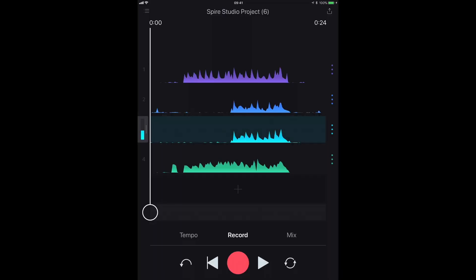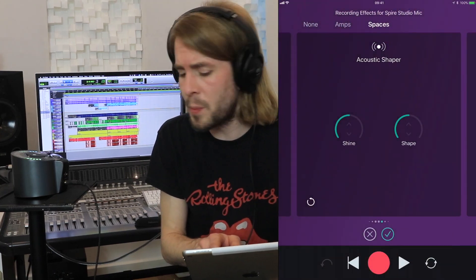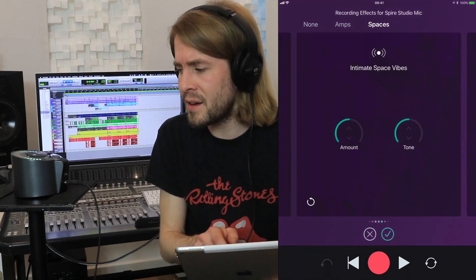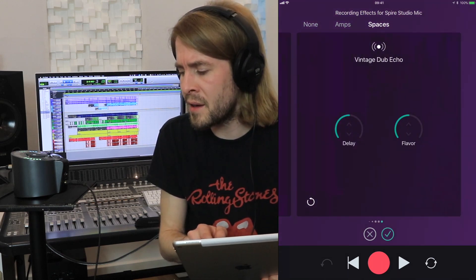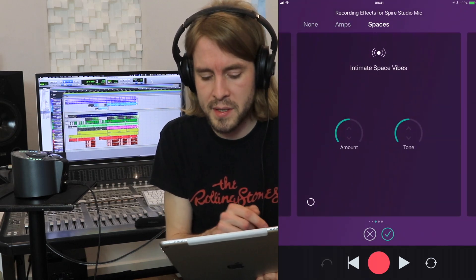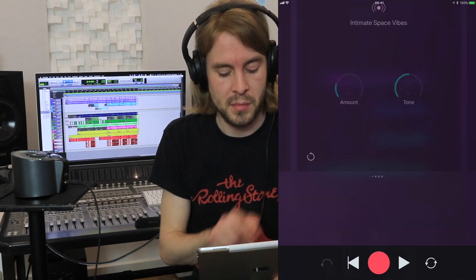So let's get some vocals down. Let's unplug the jack from input one — that re-enables the microphone on the front. Let's get some recording effects going. A quick mention about the effects: you record with them, you can't add them after you've recorded something — which is fine, I don't mind that at all. So let's go for spaces. I like this one. Let's bring the amount down a little bit. Happy with that.